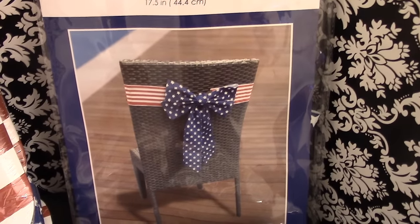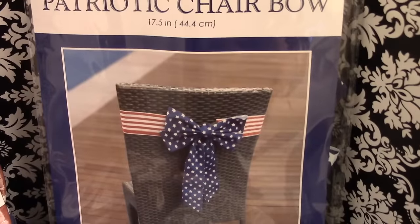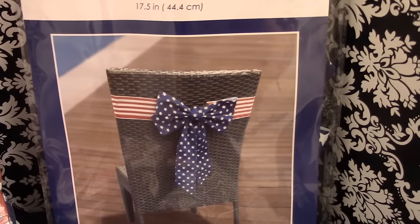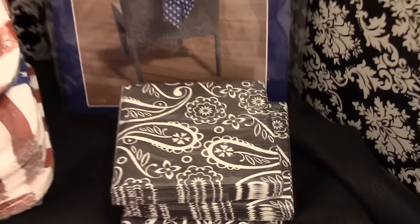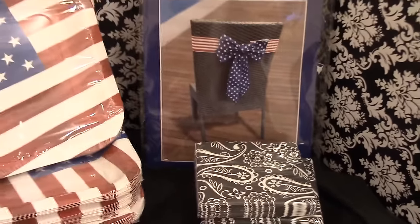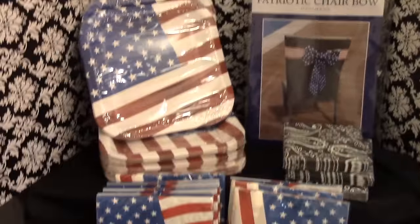I also purchased this gorgeous patriotic cheerful — I always miss this each year and they only had one left this year. I'm going to go to some other Dollar Trees to see if I can find more, because I'm trying to collect enough to tie them on the back of my lawn chairs for my barbecue. I also picked up some cocktail napkins in my signature black and white damask design.